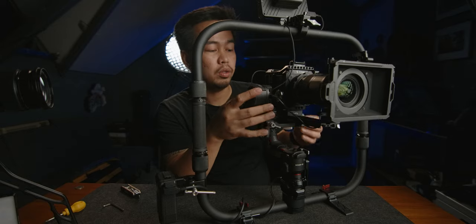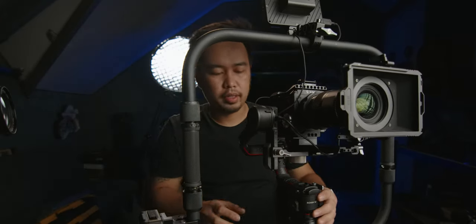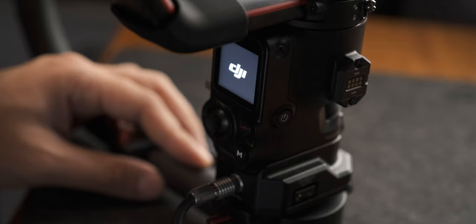Now the last thing we need to do is power on the monitor — I'll be powering it with a battery. Let me unlock all the axes and power on the gimbal. And now we are all set.